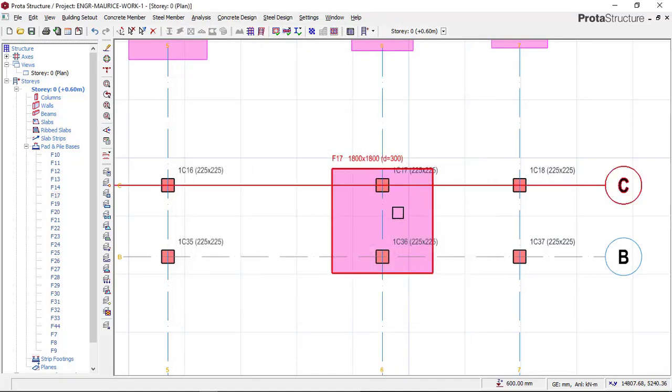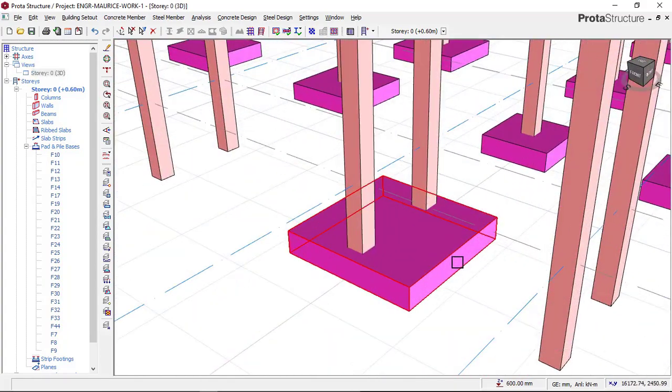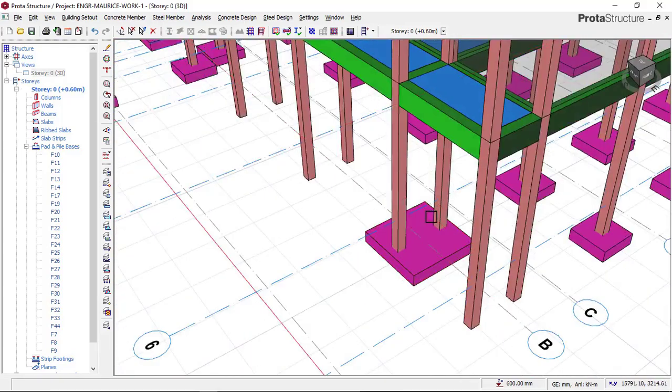You can now see that these two footings are now combined footings. If you check our 3D view right now to see what we have just done, you can see that we have successfully inserted our first combined footing. Next, I will now have to go and do the same procedure for all of them.